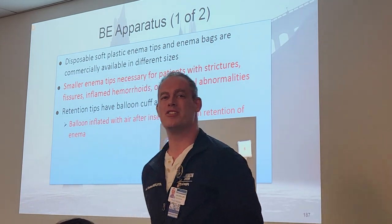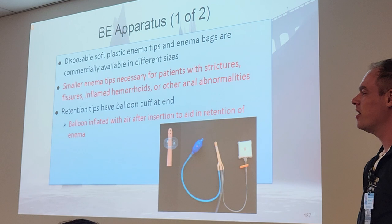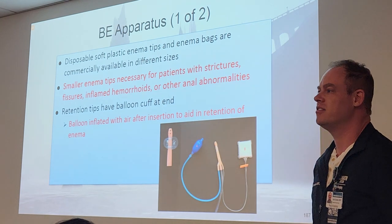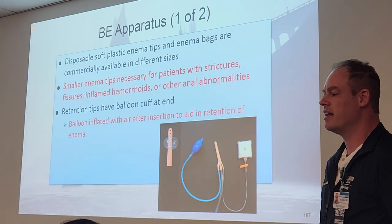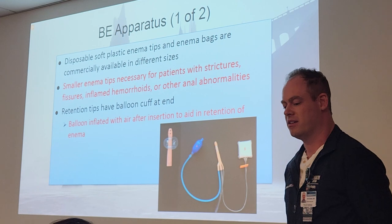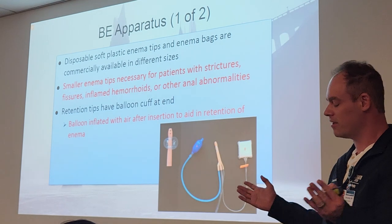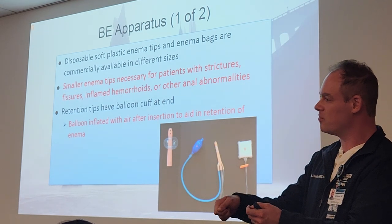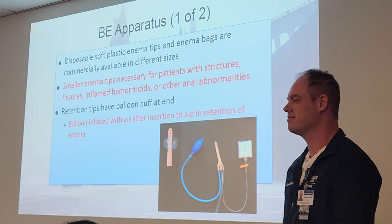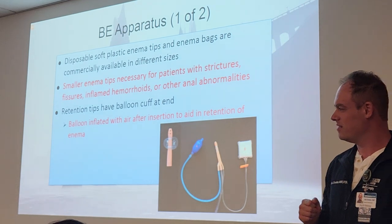Smaller tips are used for patients with strictures, fissures, inflamed hemorrhoids — pray you don't get a hemorrhoid patient — or other anal abnormalities. I did a tipping on a patient that had severe hemorrhoids. This guy had so many hemorrhoids you couldn't find the opening of the anus. They can burst and bleed if you accidentally hit them when you're trying to get the tip in there. Hemorrhoids can be on the outside — they're not all internal.